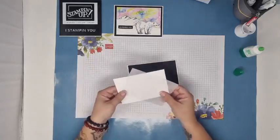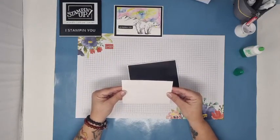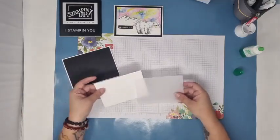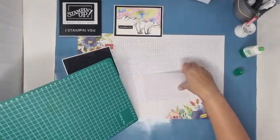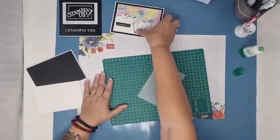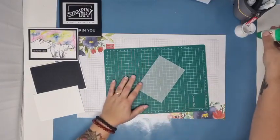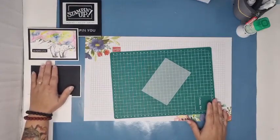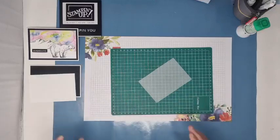On va avoir besoin de deux morceaux : un blanc et un vélin, de 9 par 13. Il faut qu'ils aient exactement la même taille vu qu'ils vont venir se coller. On va travailler le vélin. Je vais essayer de trouver un petit tapis pour que vous puissiez voir. Je vais mettre ma carte un petit peu plus loin. Monique, je te rassure : je ne me trouvais pas non plus. J'avais perdu ma vidéo. J'ai mis un temps fou à retrouver ma vidéo. Alors je comprends que tu ne l'as pas trouvé tout de suite.